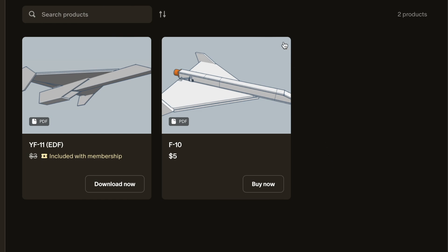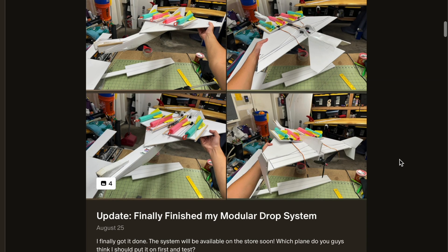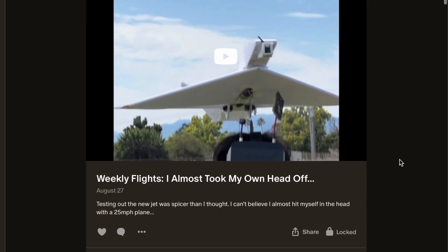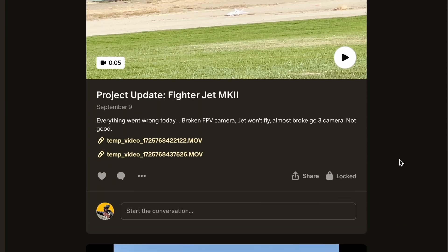While I'm driving, take a look at my Patreon in the link below — 50% off all the plans for the planes you saw in this and last video. All the electronics I used are also linked in the description below.